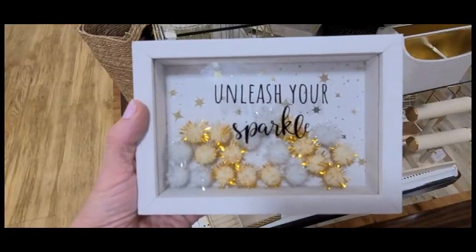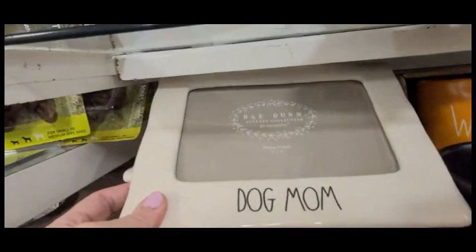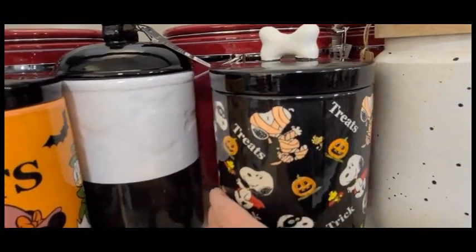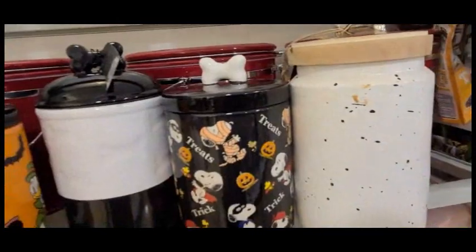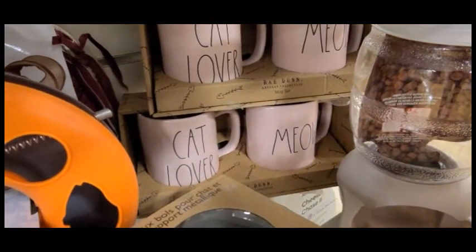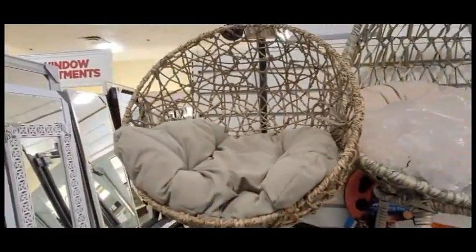'Unleash your sparkle' - that is so cute! They actually have a line for your fur babies. Again, very tempted to buy one of these but basically they're just for Halloween. They actually have more cups over here and I love that cat lovers mug. I do actually have one of these for the kids but it's in black - they don't really use it but hopefully they'll warm up to it.